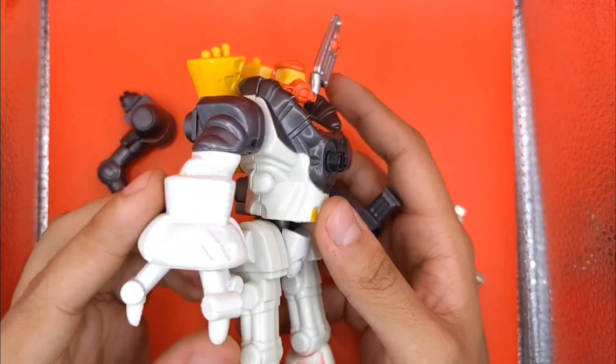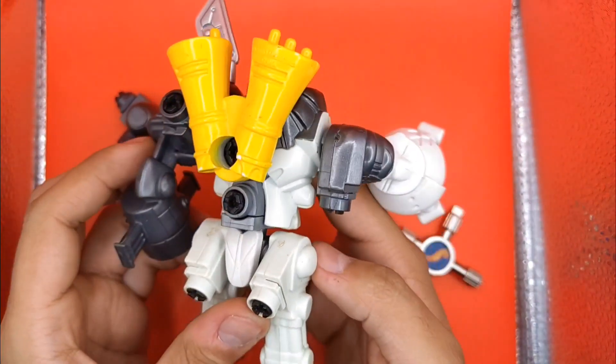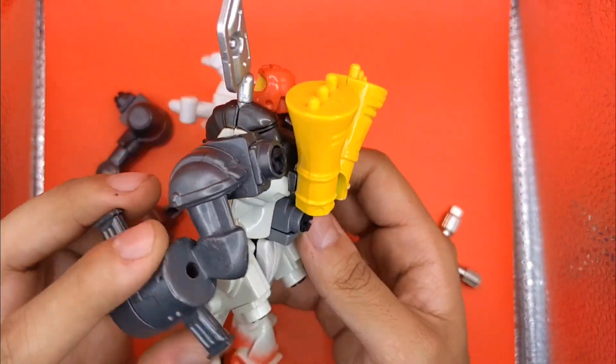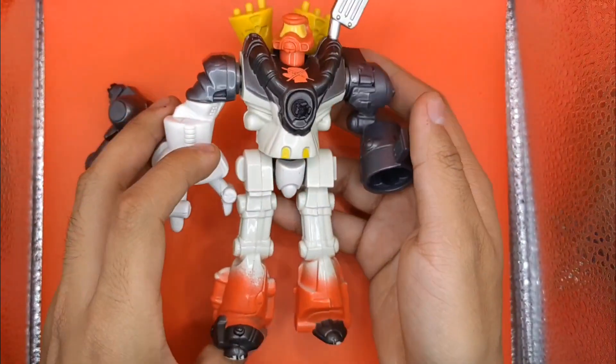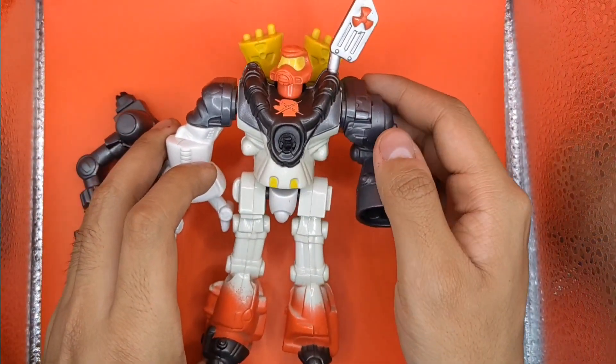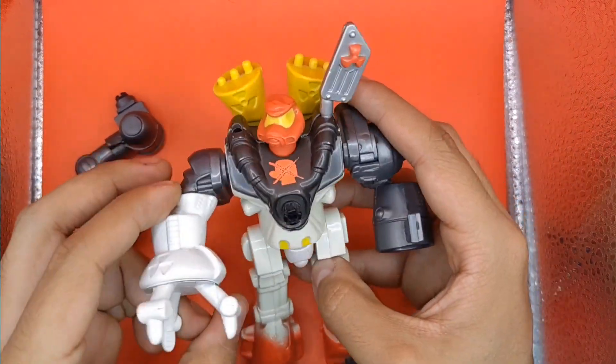Este Robot Peleador es de la franquicia Sokem Rockem — creo que se llama así, o al revés, Rockem Sokem. Son estos robotcitos que están en un cuadrilátero, uno rojo, uno azul, y es como un juego de mesa donde se pegan entre sí, y el que desafe la cabeza al otro pues ya gana.